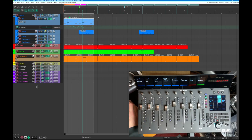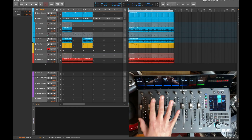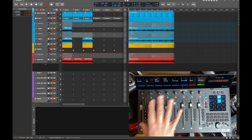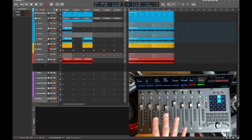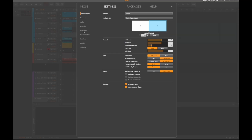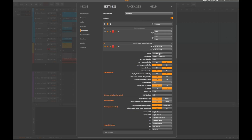On both systems I run the Driven by Moss implementation, though for Bitwig there is also a native implementation from Bitwig itself now available. There are some differences — I still prefer mine due to how it looks on the display, but that's totally up to taste. The native implementation offers some integration features not buildable via MCU, but you can do similar things. Check out both and choose the one you like more.